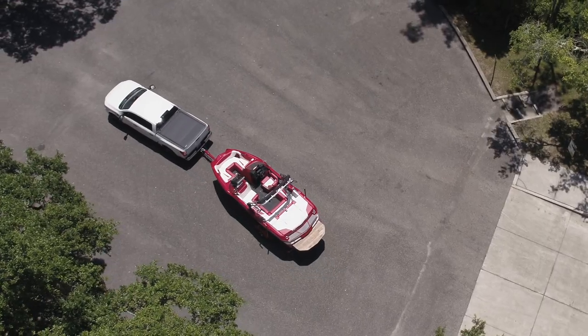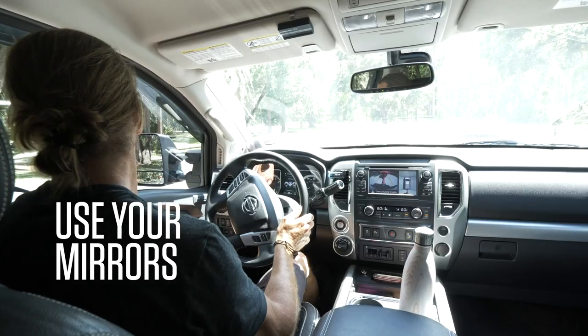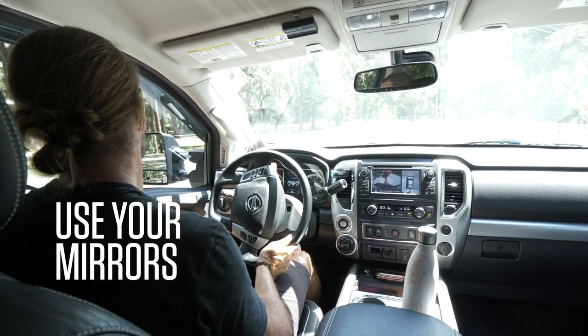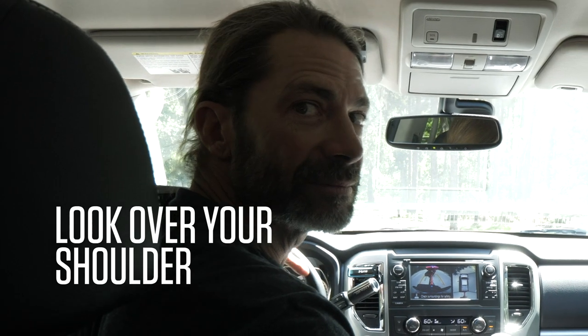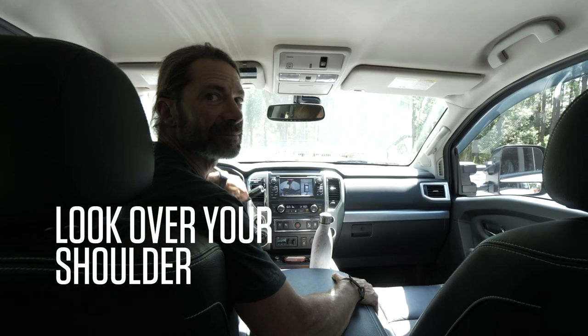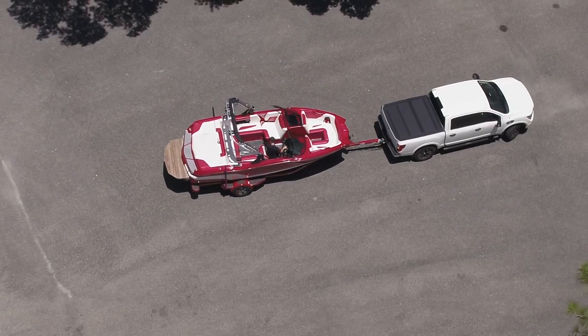When you are ready to back into the water, there are several different methods you can use. One way is to look through your vehicle mirrors so that you can remain facing forward but still see both sides of your truck and boat. Another more old school technique is to look over your shoulder. However, as boats continue to get bigger, it will be harder to see every angle from that perspective.